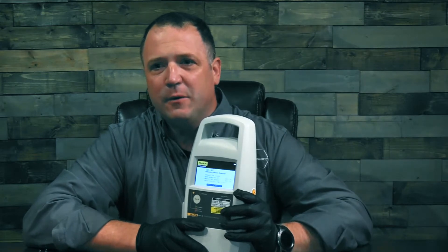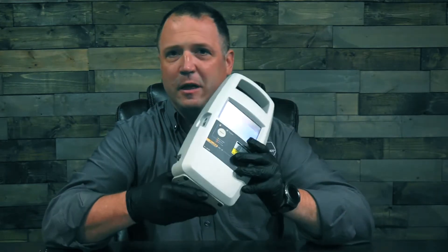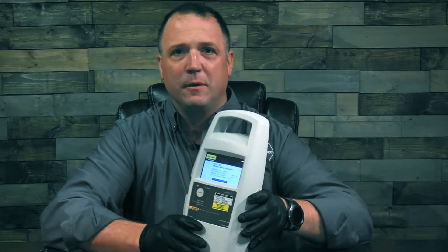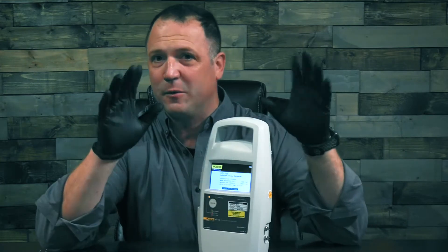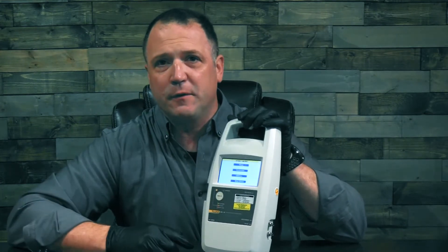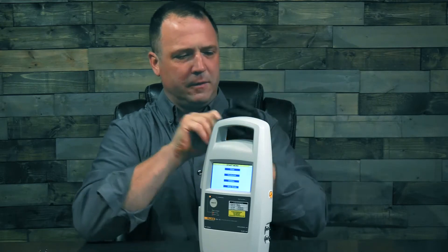If you're the person who has to go out and service the IV pumps out on the floor, or maybe you have to go to an off-site location, its small footprint doesn't take a lot of space in your toolbox, in your van, or however you need to transport it around. It also has a color touch screen that can be operated while wearing rubber gloves or exam gloves, so you can simply go through your different screens while offering yourself a little bit of protection from what you might find on your IV pumps.